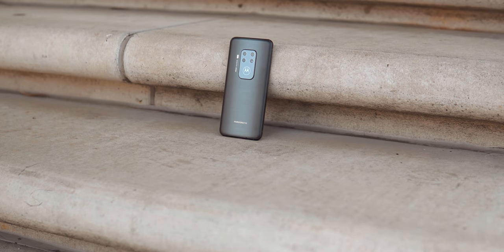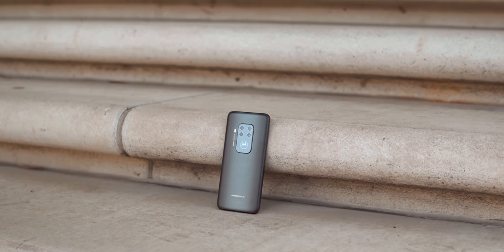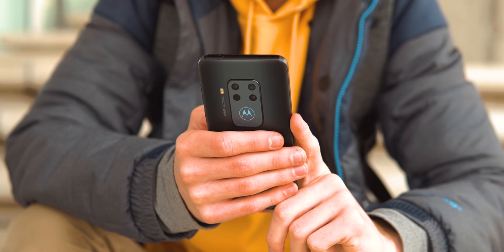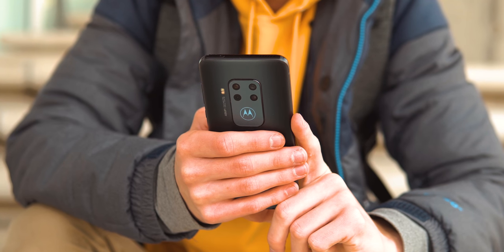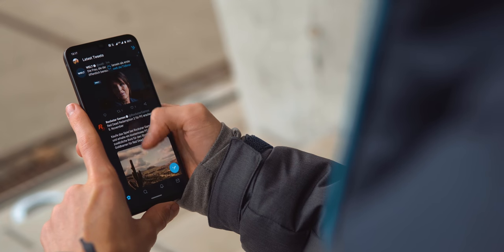My conclusion is quite positive here. I'm pretty impressed by the Moto One Zoom, more than I previously thought. For 400€ you get really great build quality, a very good screen, Motorola's smart software paired with solid performance, and a camera that doesn't have to hide amongst more expensive phones.